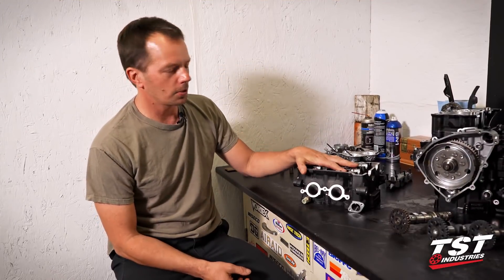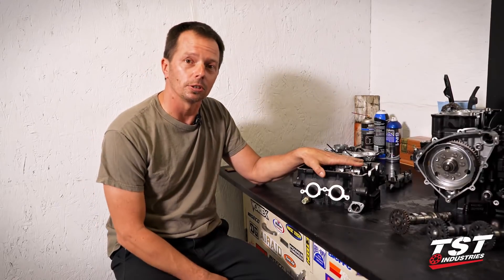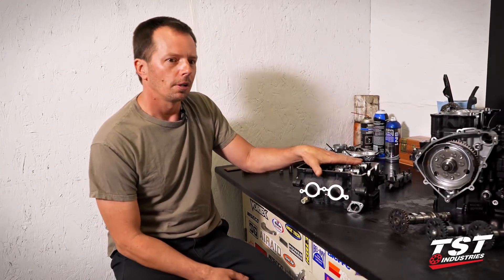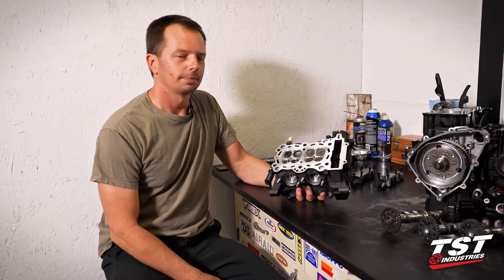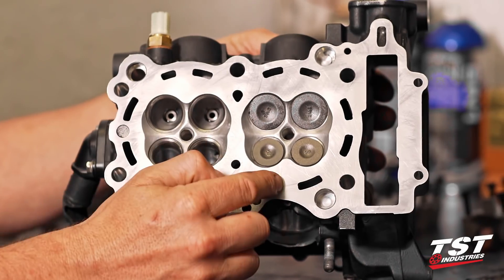In the last episode, you saw a cylinder head. It was dirty, carboned up, with old gasket material on it. Go back to that video later if you want and check it out. Now look what we have — that mess from that old engine became this.